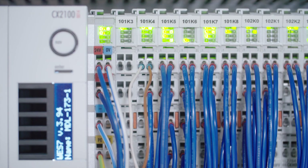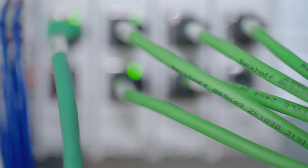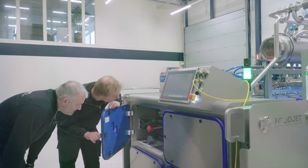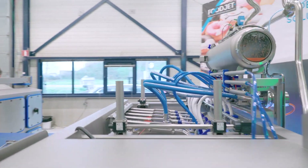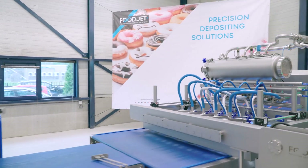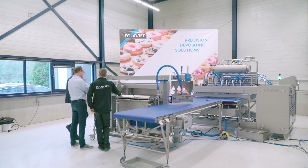Foodjet uses a CX2040 embedded PC with Intel Core i7 quad-core CPU. The hardware guarantees that the calculations are completed within 150 microseconds and the result is available via EtherCAT. In this way, Foodjet systems ensure that sauces are portioned with microsecond precision and placed with perfect repeatability.